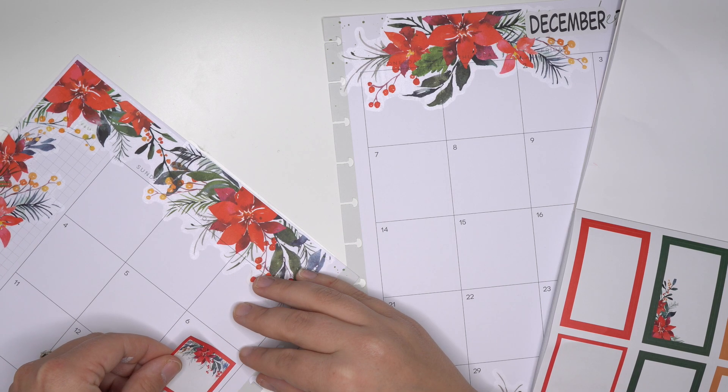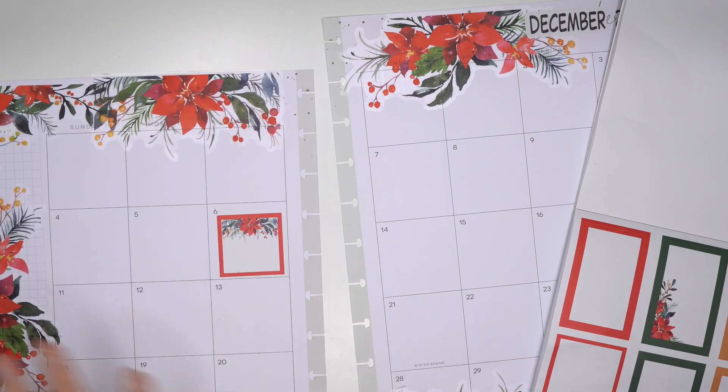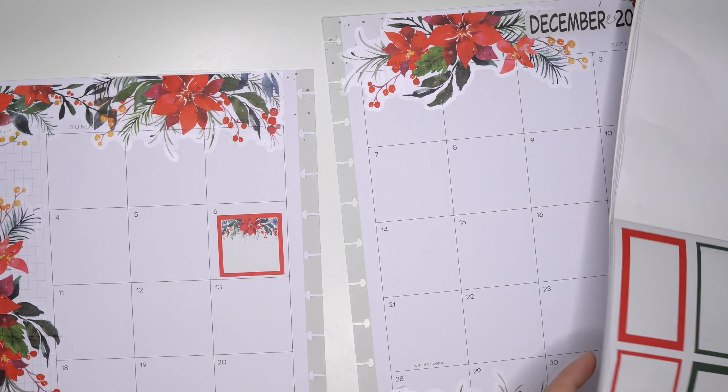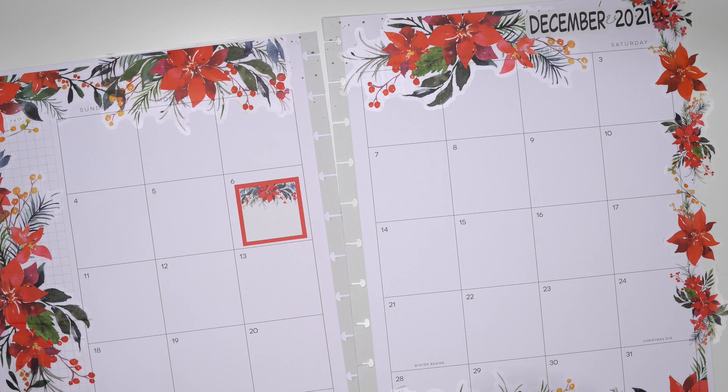She wasn't very specific about what days she needed boxes but she just asked for boxes, so I'm going to try to balance them out within the spread. She did ask for as many poinsettias as I can give her and I feel like I've used almost every single poinsettia.